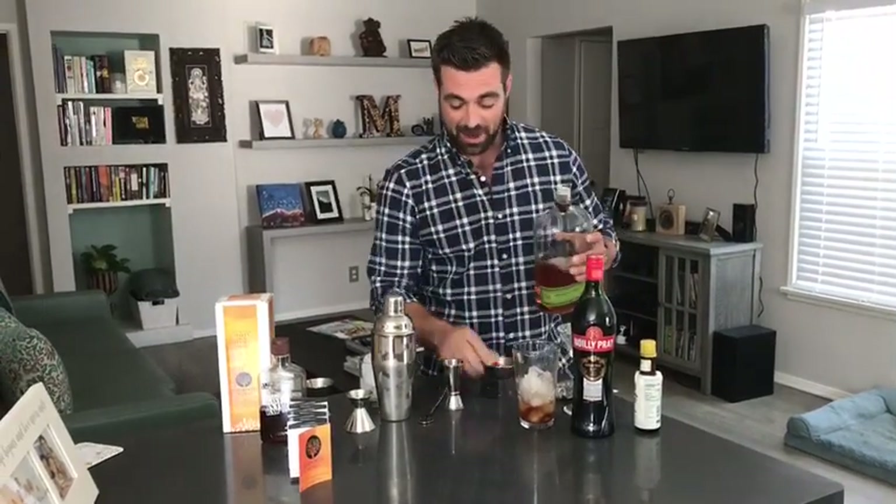I'm also making a Manhattan over here. I already have the bitters, I already have the sweet vermouth in there. So I'm just going to be adding a little bit of whiskey.